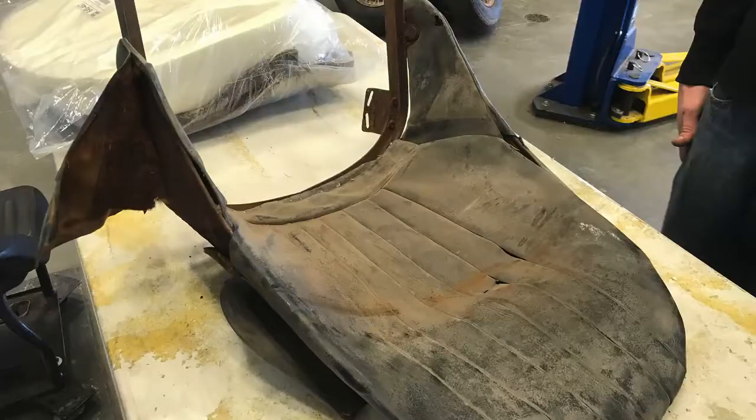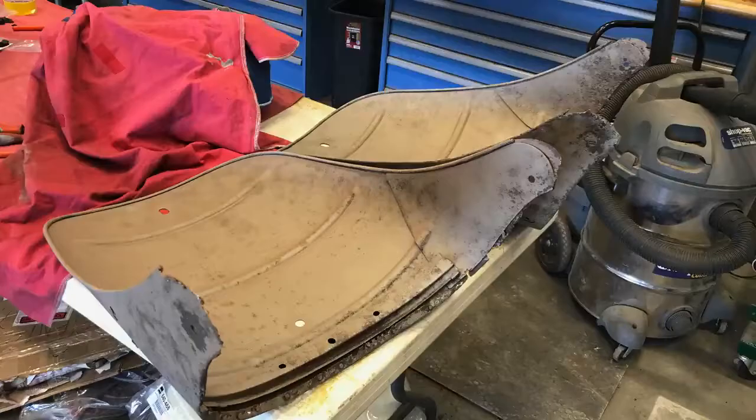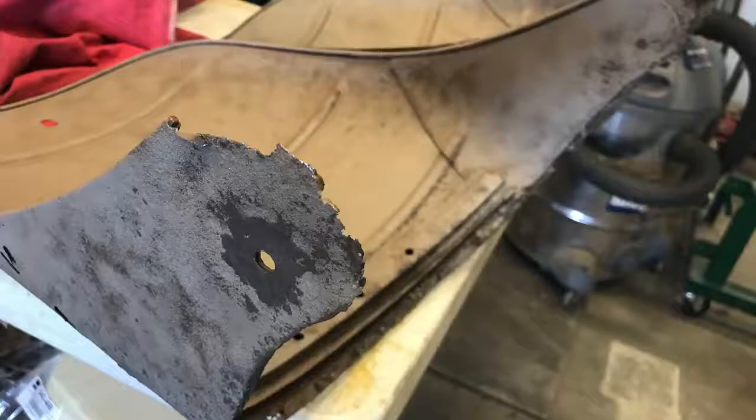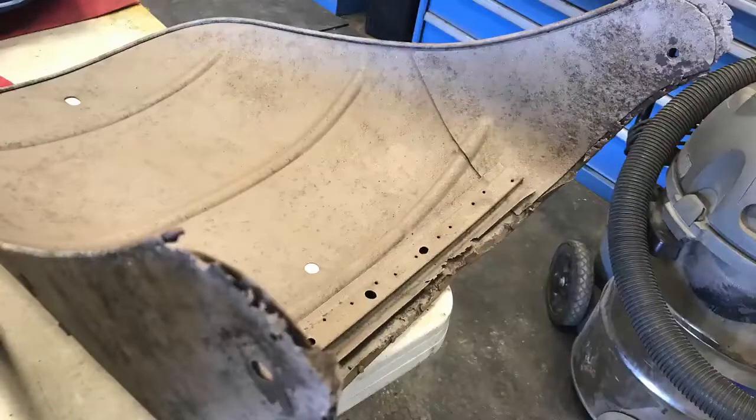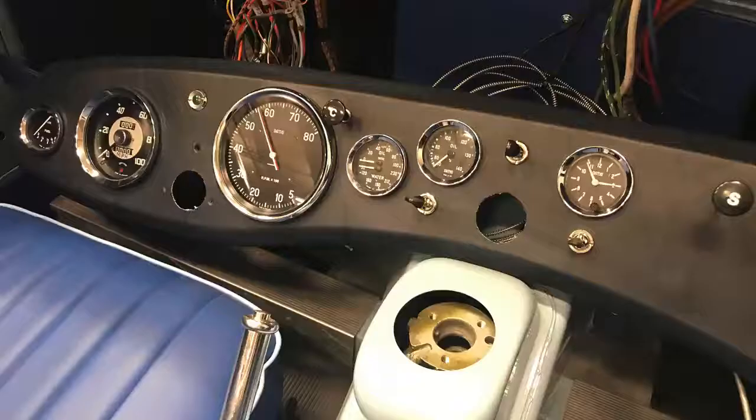The original seats that came with the car were just in terrible, horrible shape — there was almost nothing left of them. After blasting them it was apparent that these were just not even usable, so we had to track down new seat backs as well as new seat bottoms.